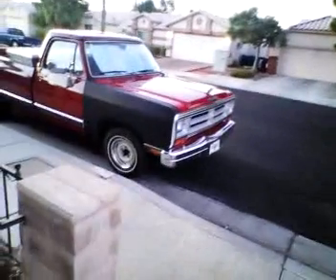Hey guys, Brony General here, back with another video. Today I'm here to do a video in-depth on Grandpa's 1989 Dodge Ram D100.